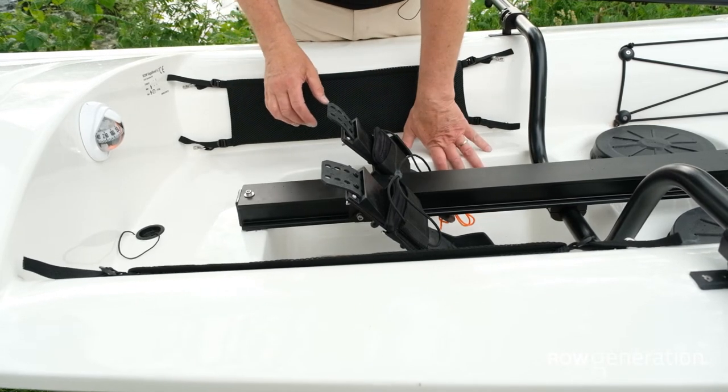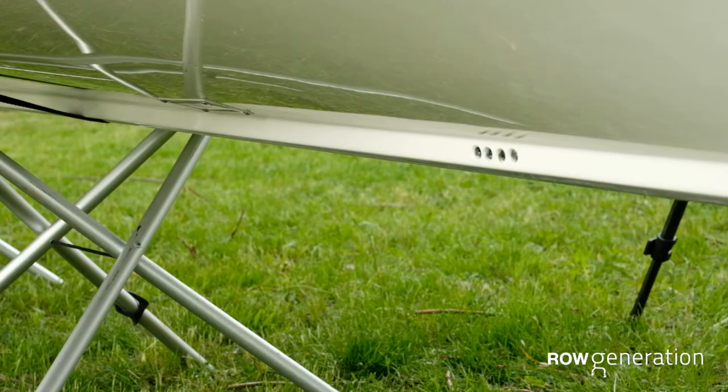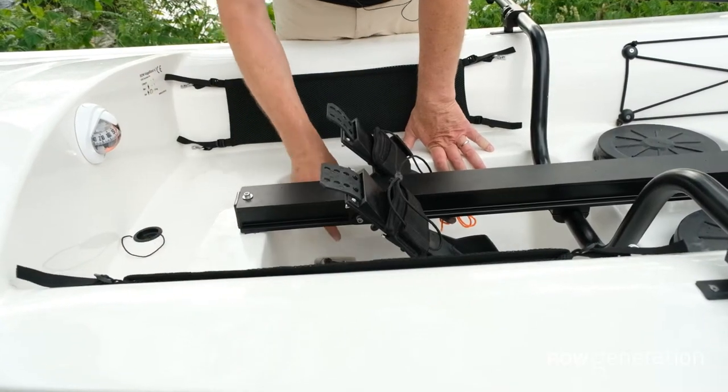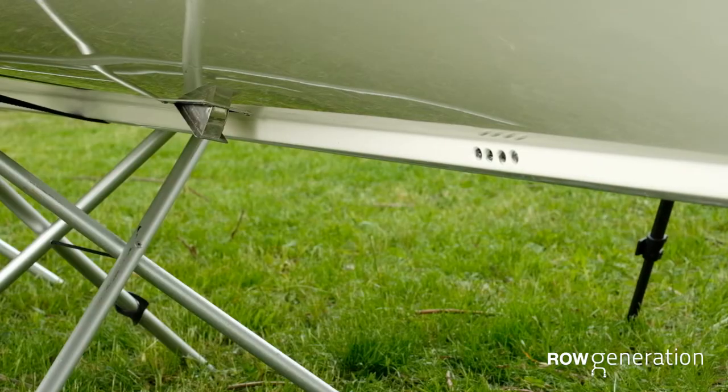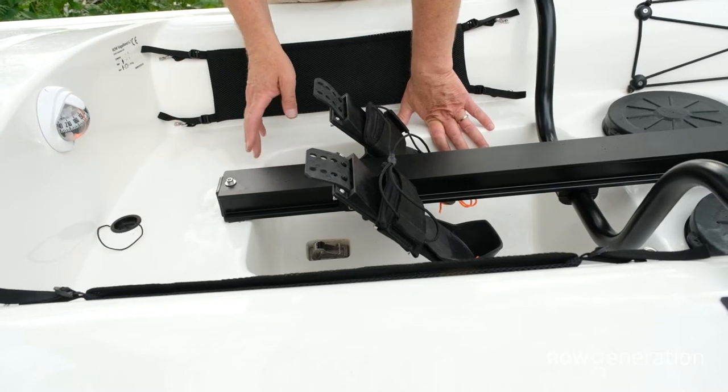We've got two different drains in the boat. The first one is gravity-fed and it actually drains the cockpit. The second one is a suction baler that sits in the bottom of the boat, and that actually only works when you're rowing — you must be rowing at least at cruising speed, and that will suck all the water out of the bottom.